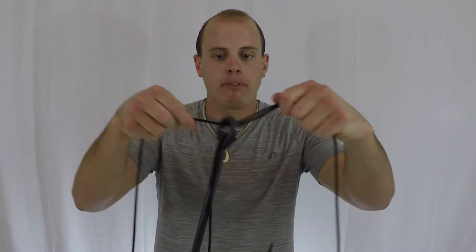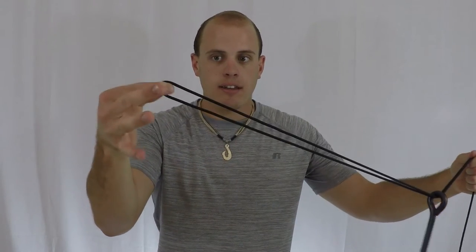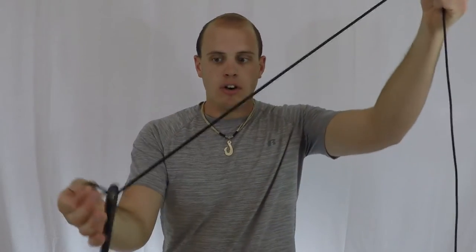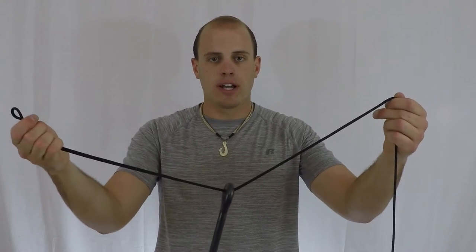Now take your line and go back through the opposite way you just came. Don't let go of this end of the line because otherwise the hook will slide off. And so you have the hook on two strands of line.